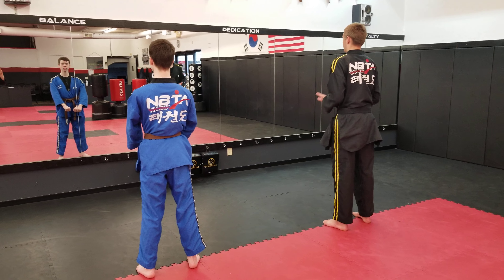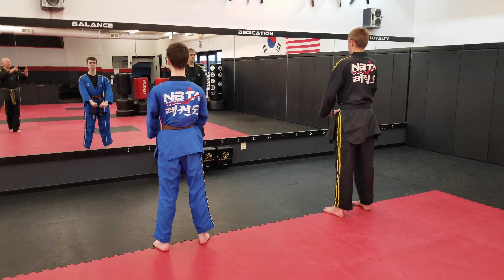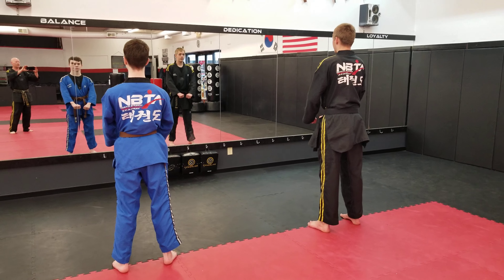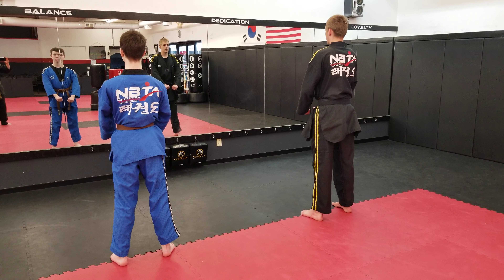We're going to do pattern Chun-ji for you guys. You can follow along by facing your TV screen. When it goes to the back, it'll be a little bit more difficult, and we'll slow it down. But for right now, face your TV screen.